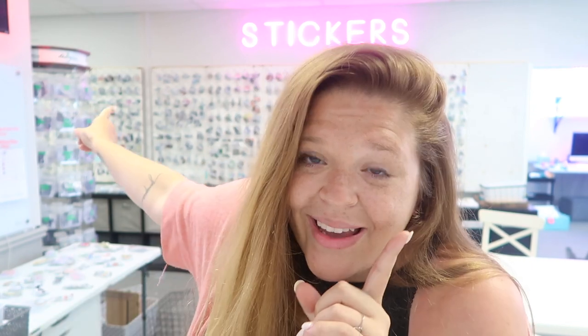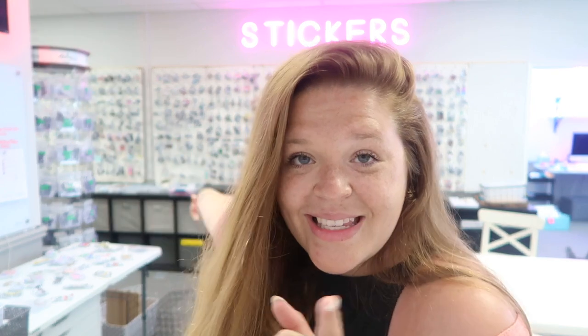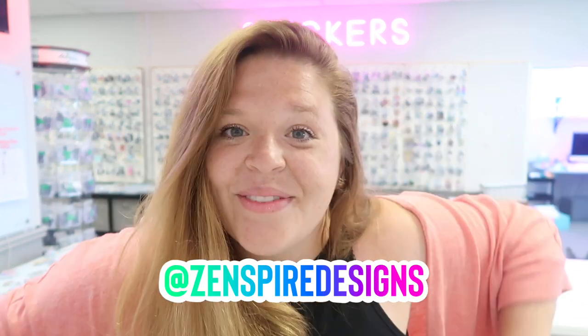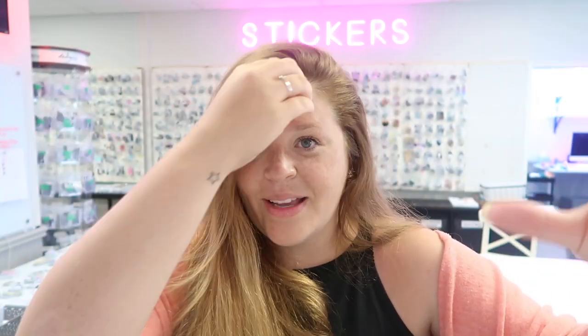That portion of the video is done. If you want to click off now, that's totally fine. I hope you try to make your illustrations into stickers because it's super fun. If you're staying for the life update, get some water and popcorn because I'm not sure how long this is going to be. Let's go sit down and talk.